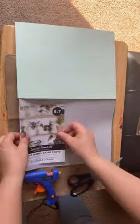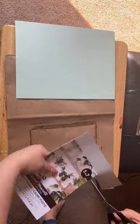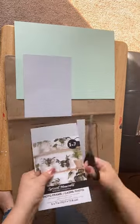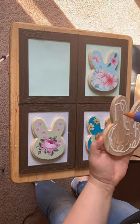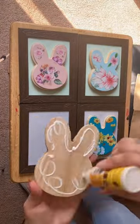Next, I grabbed four 5x7 frames from Dollar Tree. I removed the backing and the glass, glued cardstock to the backing, put them back in the frame without the glass, and glued the faces to the cardstock.